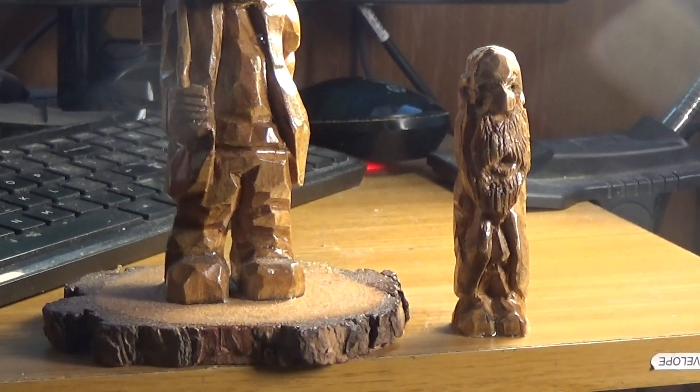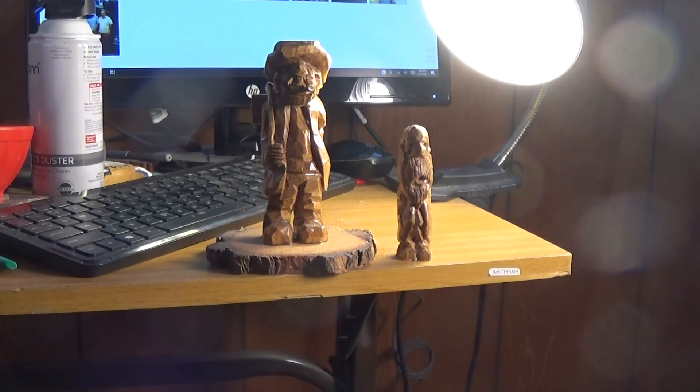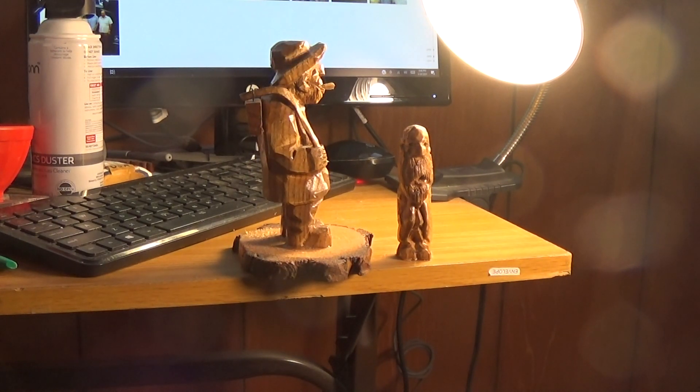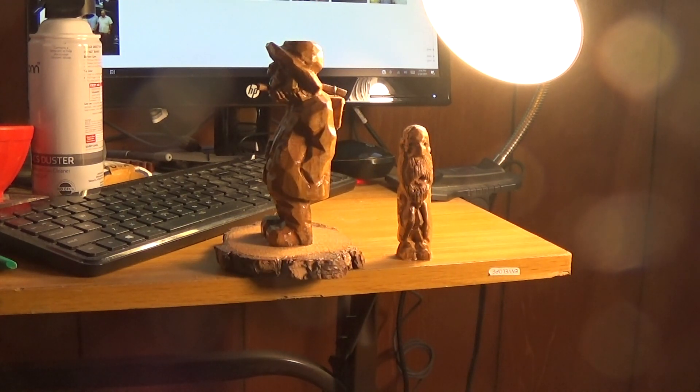Let me come back a little bit. That is a hobo I did, in butternut. And as you see from the side — from both sides — you can see how beautiful that wood can be when you do a little bit larger figure and you really get to see the wood the way you want to.